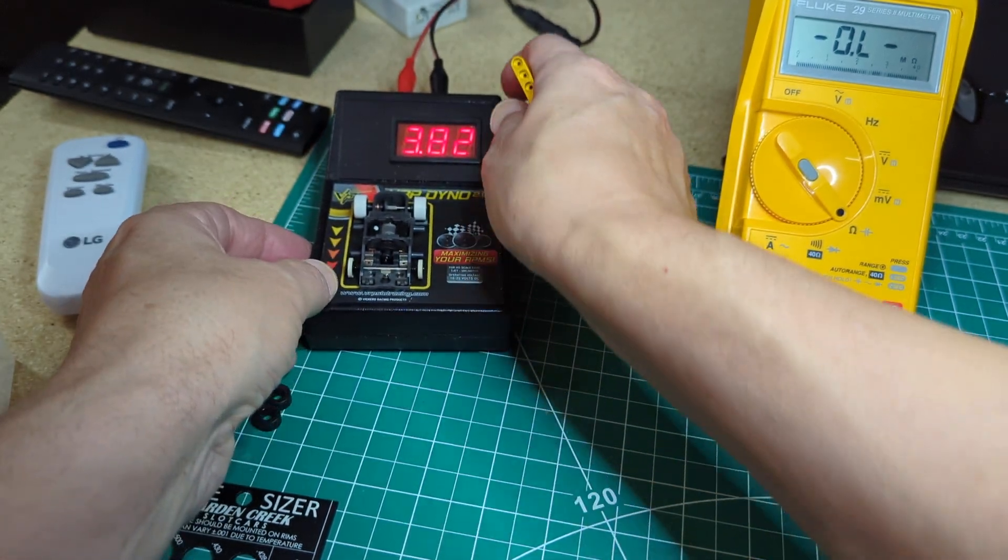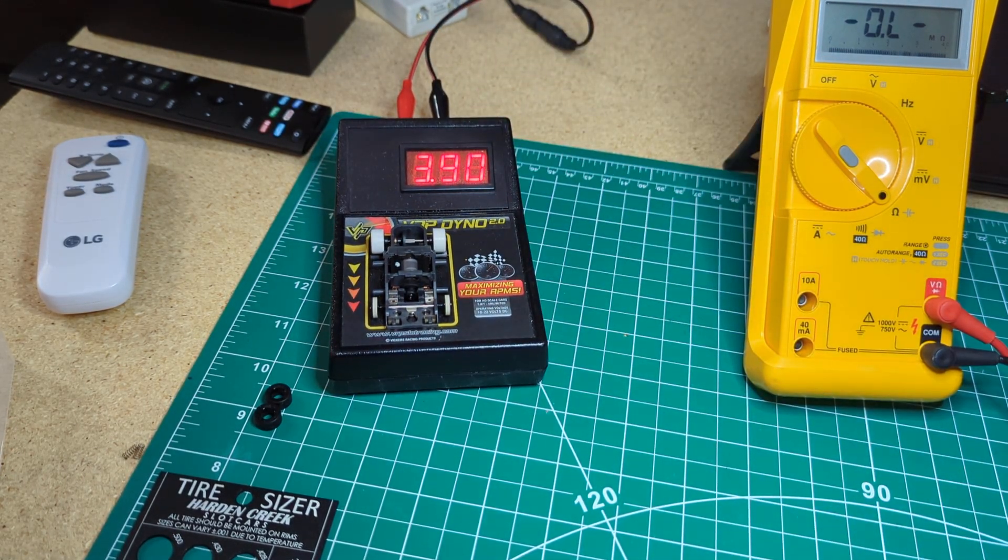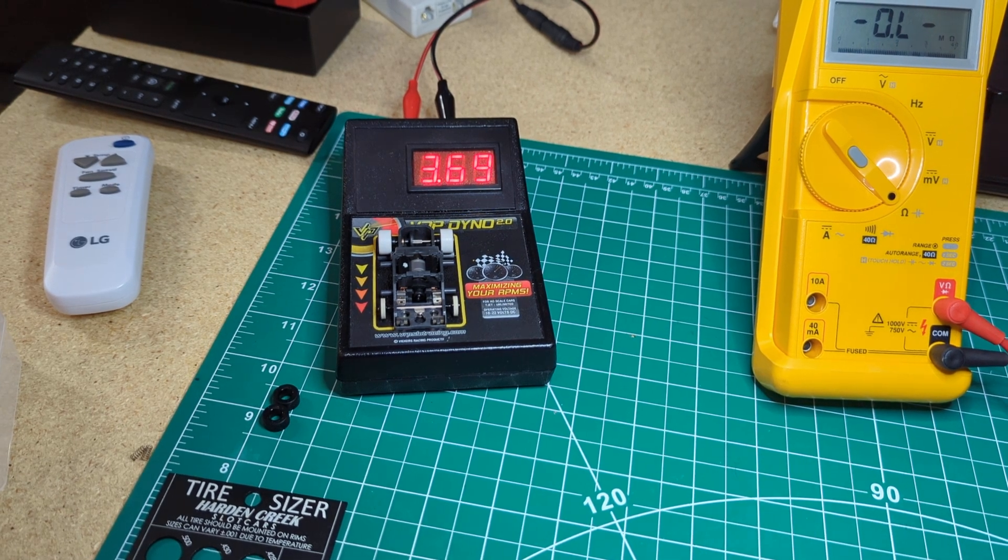On the dyno now. That's a little better - we're almost hitting the fours. But it's going down and settling lower. My power supply wasn't quite at 18.5, but it wasn't that much off.